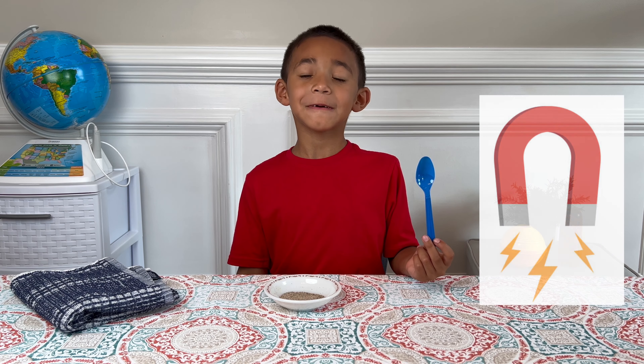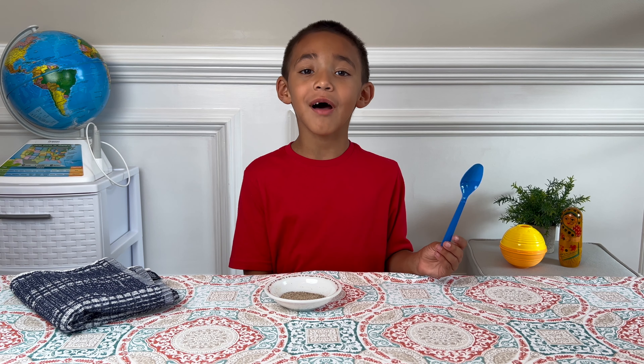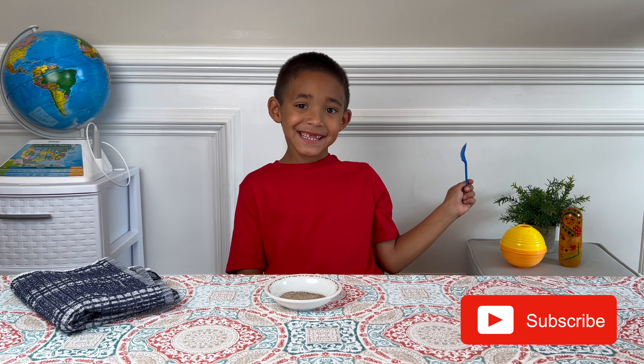Hi, I'm Mason. Today I'm going to do a static spoon experiment. I'm going to use science to separate salt and pepper. I have salt and pepper mixed together in this bowl.